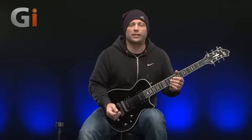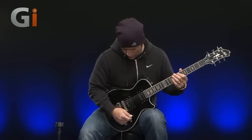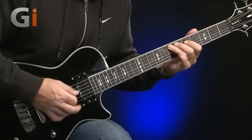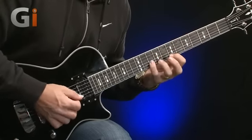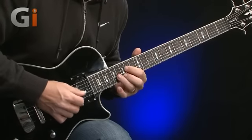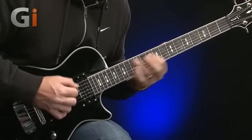Right, let's try these pickups with some gain — let's do it. I'm going to use the bridge pickup to start with.